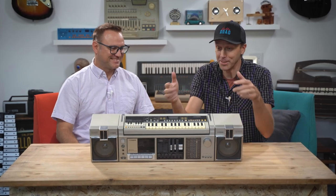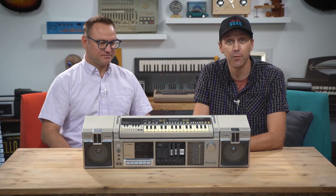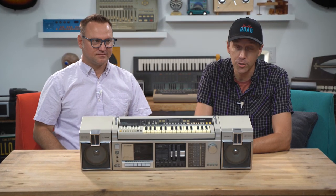Why is there a synthesizer built into my boombox? Today we'll take an in-depth look at the Fisher SC300K and find out what makes this ridiculous retro device so special.